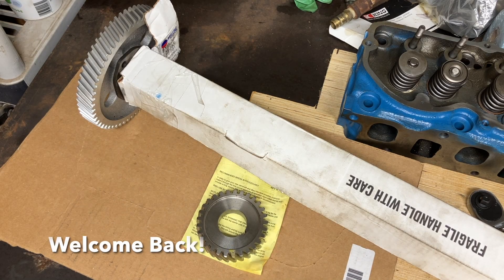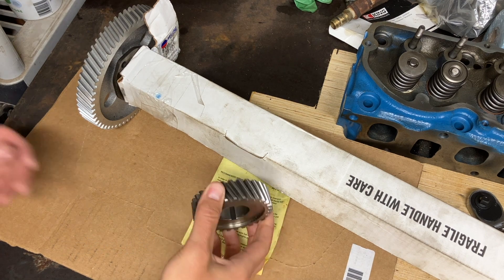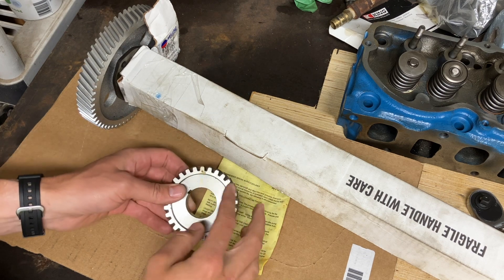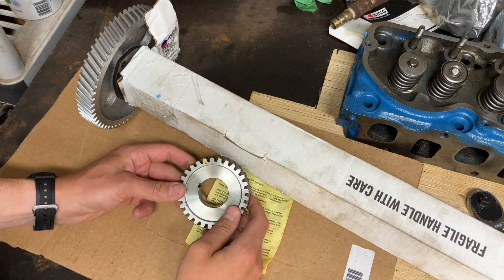We're going to jump right into this today. We're going to be doing the camshaft installation. This is my first time ever installing a camshaft. I've done some research, so I think we'll be good to go. It also seems like it'll be fairly straightforward since the 300 Ford uses timing gears rather than a chain.